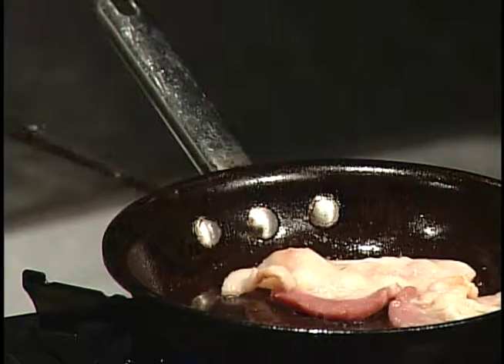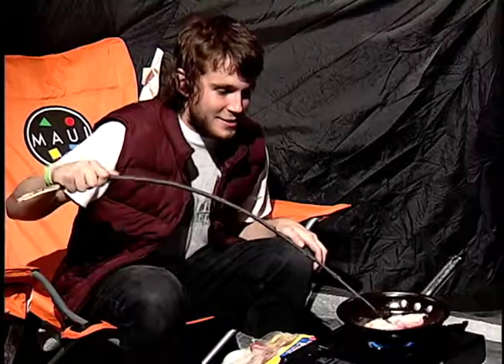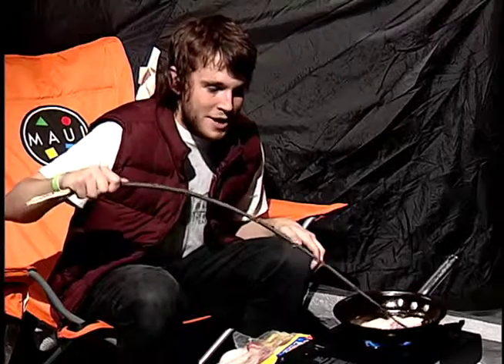You know, I'll believe old childhood before I believe some quack doctor, if you know what I'm saying. That's why I'm a camper. That flavor's trying to get out, but I'm gonna trap it. It's not going anywhere.